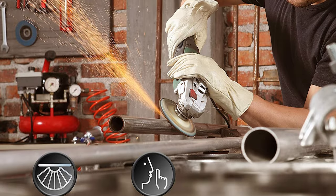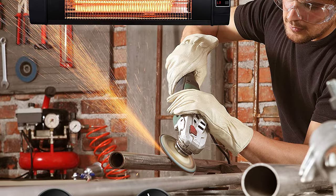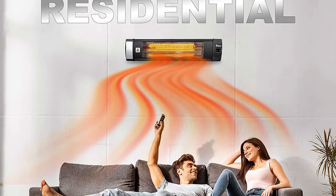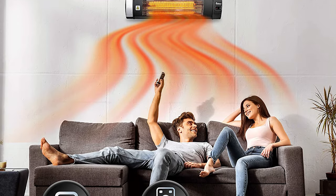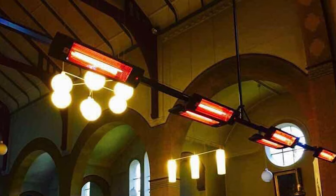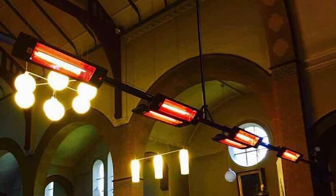The heater is rated at 1200 to 1300 watts, so if you aren't careful with setting it up, you could inadvertently increase its power consumption. The heater is easy to install, and it comes with two wall mounts and two ceiling mounting brackets so that you can install it virtually anywhere, even outdoors.